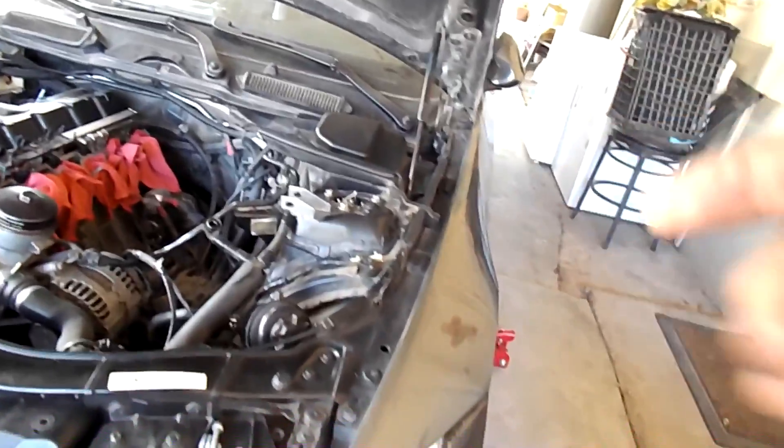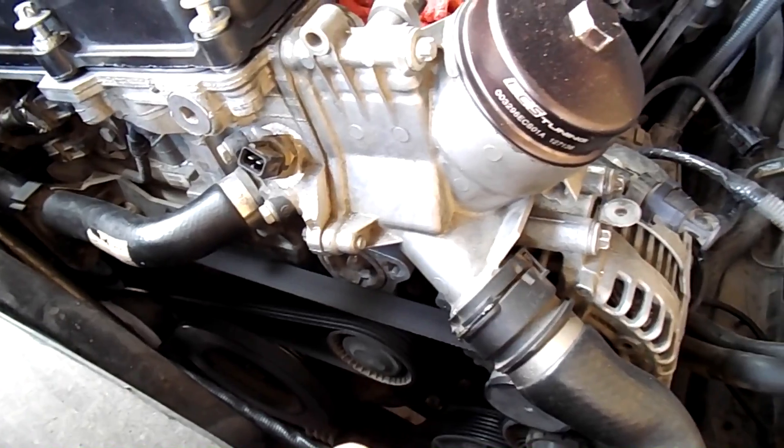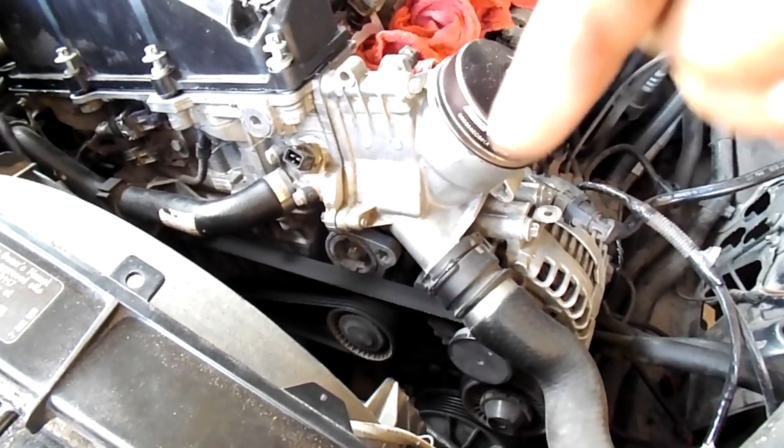We're gonna jack up the car from the driver's side front over here behind the front wheel, and then we're gonna remove the drain bolt from the radiator. Also, I was thinking about doing the oil filter housing gasket — if you guys want me to do that, hit me down in the comments.